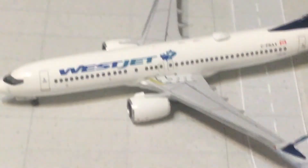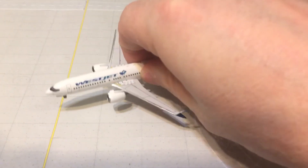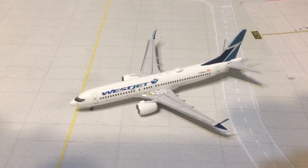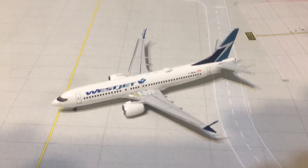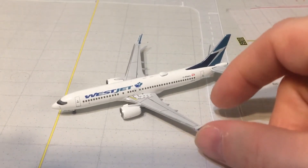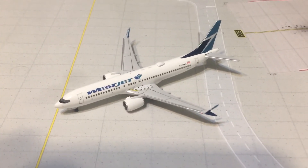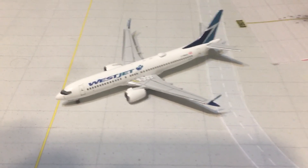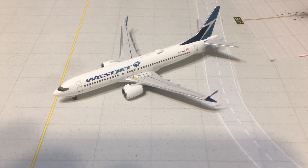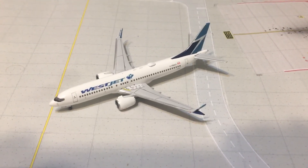Anyways guys, if you were deciding whether or not to get this model I hope this review helps you. I am not disappointed at all, and now that I've taken a detailed look at the model in the review I'm even more impressed with the quality that Aero Classics is putting out. This is probably a brand new mold, as I believe these are the first MAX aircraft that Aero Classics has put out or at least really close to it. Thank you so much for watching — please like, comment, and subscribe as always, and I will see you in the next video.